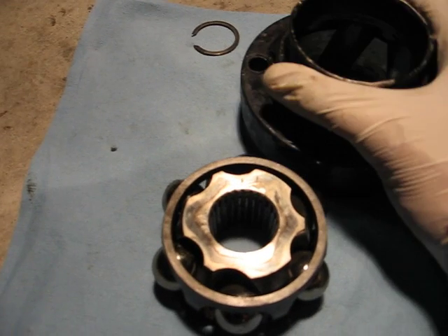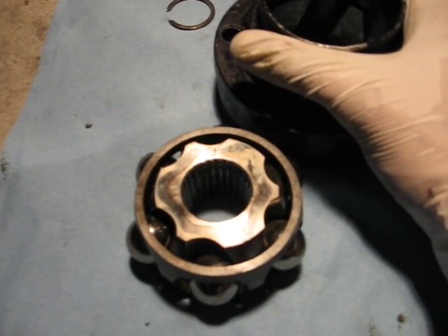What you basically want to do is line the short side of the inner race with the long side of the outer race, or vice versa.